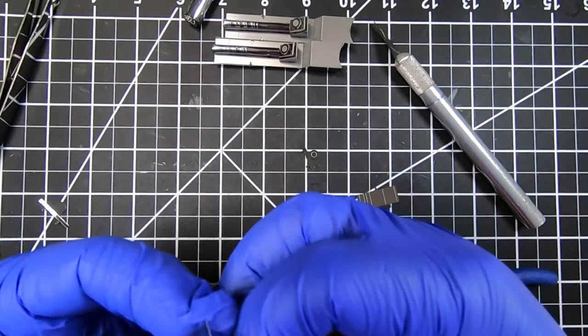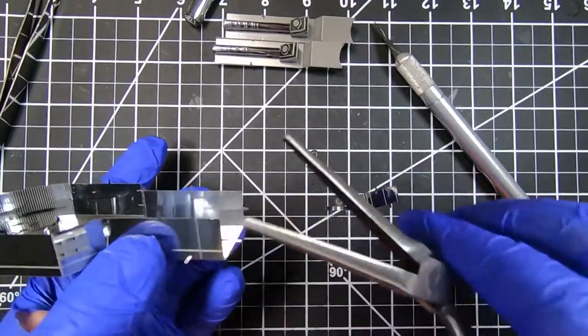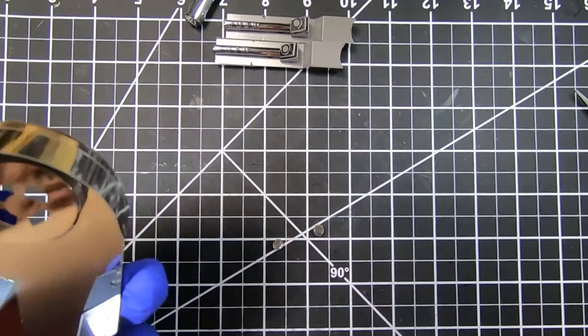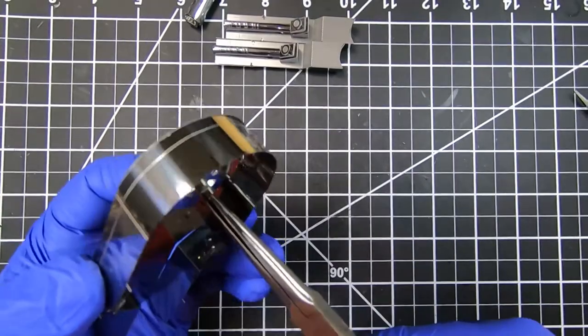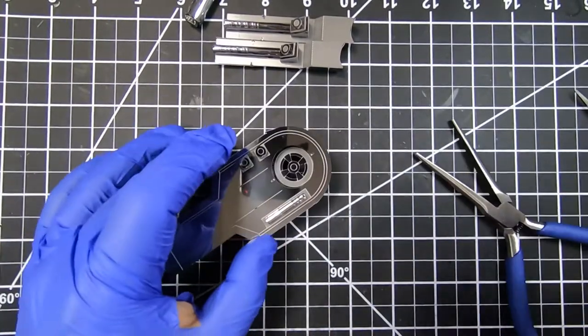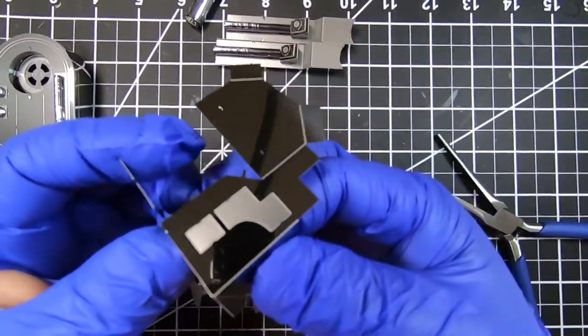When I'm working on bending tabs that are on the sides or an edge of the sheet metal, I like using my plier and using the side as leverage to bend the tab 90 degrees. It may scratch the inside, but at least it keeps the outside from being scratched so it has a very nice clean finish.